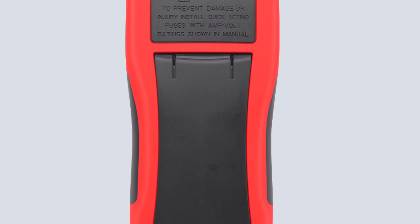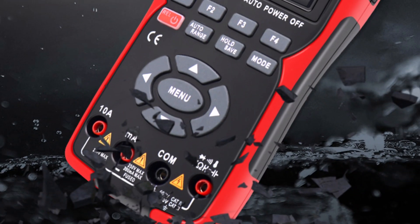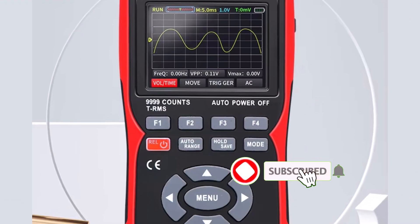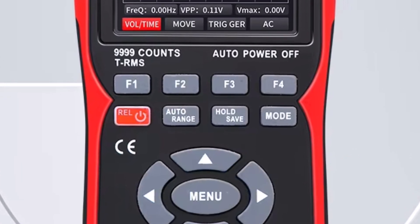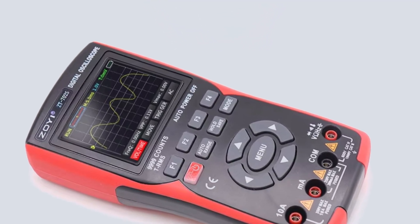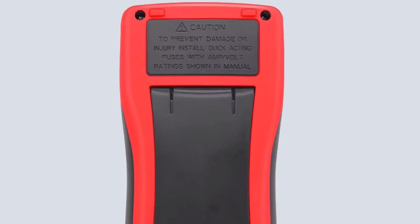Pros: 2-in-1 functionality combining oscilloscope and multimeter; high sampling rate of 48MS/s for detailed measurements; true RMS ensures accurate measurements; multiple features including data hold, backlight, low battery alert, and auto power-off; durable, made from ABS TPE with CE, FCC, and RoHS certifications. The ZT702S 2-in-1 digital oscilloscope multimeter is an excellent tool for both professionals and DIY enthusiasts looking for an affordable and reliable testing device. Its blend of features, precision, and usability makes it highly recommended for electrical and electronic diagnostics.